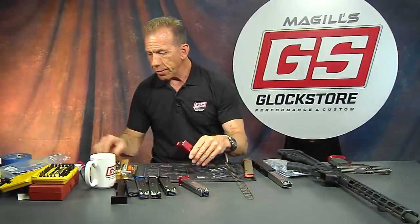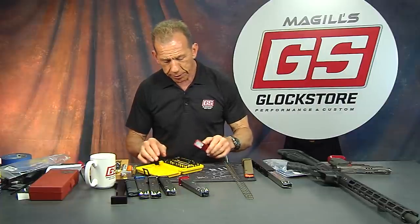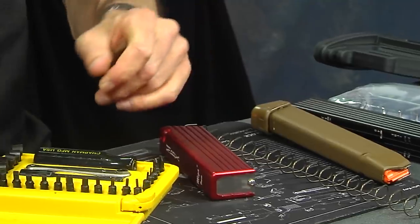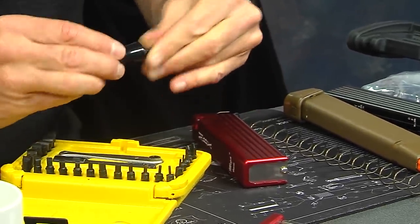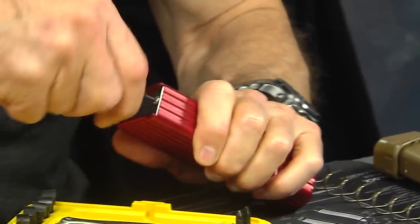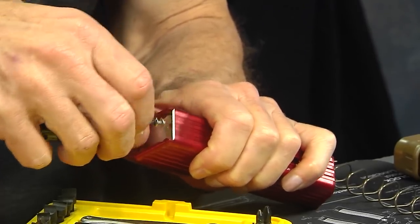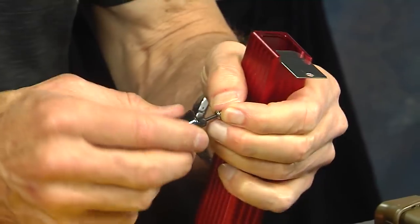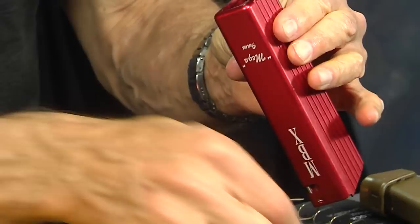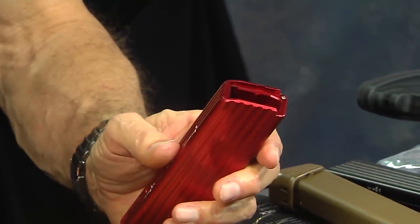We're going to take the Allen screw out and remove the base plate first. Here's the right bit — put it in the screwdriver handle and take the screw out. And here's the base plate — that's basically what it looks like. Now we're going to slide this onto our 33-round mag.